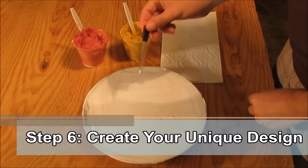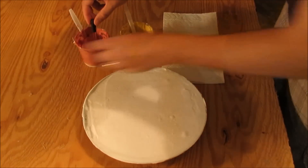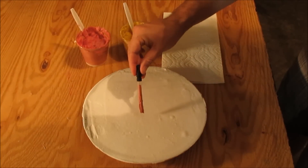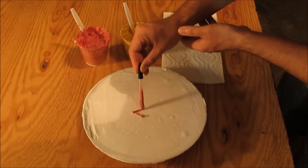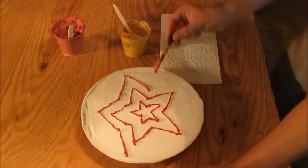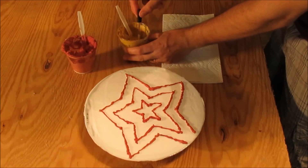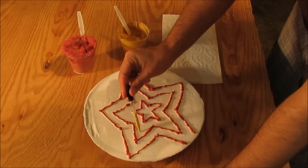Step 6. Create your unique design. Take the eyedropper, place it into the color you want to start with, and draw the color in. Note: it can be difficult to get the shaving cream and dye mixture to draw into the eyedropper, but be patient — it will come. Start your design from the center of the pie pan and work your way out. Remember that the dye lines will flatten and get wider when you place the disc on them, so don't place the lines too closely together. When finished with one color, thoroughly rinse the eyedropper in cold water before moving to the next color.